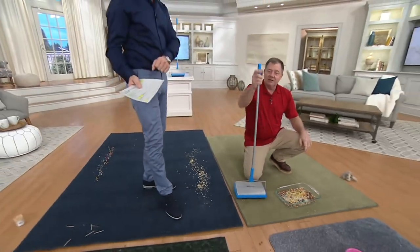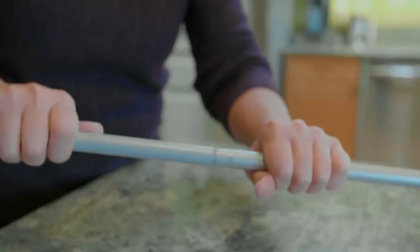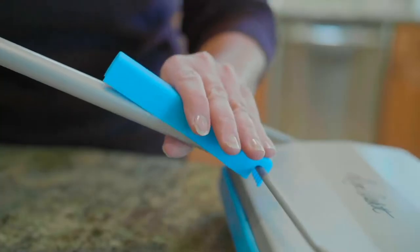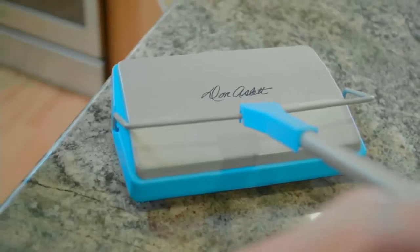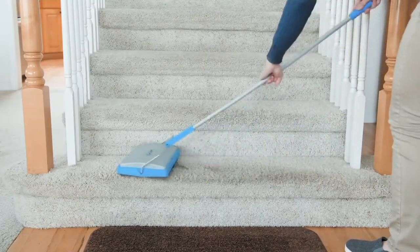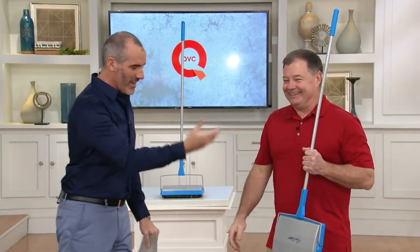I think this is also great on staircases. With a bigger, heavier vacuum cleaner it's really not easy to drag it up and do those individual treads — this is going to be perfect for that. It is the Clean Sweep carpet sweeper at V36129, $29.76 feature price, two easy payments of $14.88. Take advantage right now. Happy cleaning!